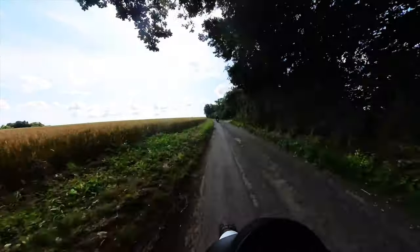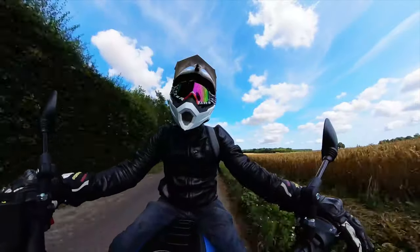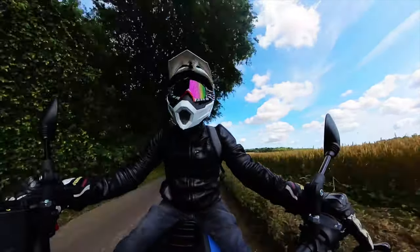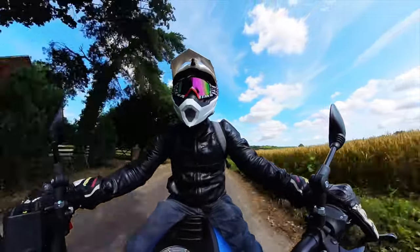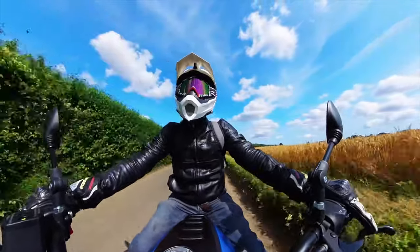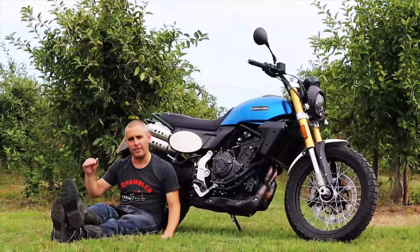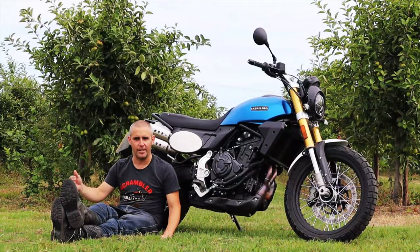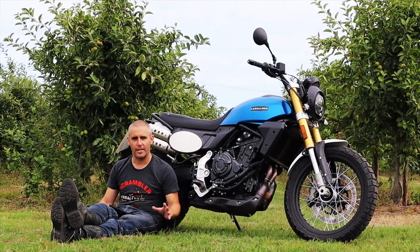Adventure bikes and middleweight adventure bikes in the market right now are so technically minded — so many modes, so many things you can tweak, eight levels of drift control and all that sort of stuff. Just being able to get on a bike and ride it as it is and be absolutely fine is great, but then you've also got the option to turn everything off if you want, which is exactly what we did once we hit the rough stuff.